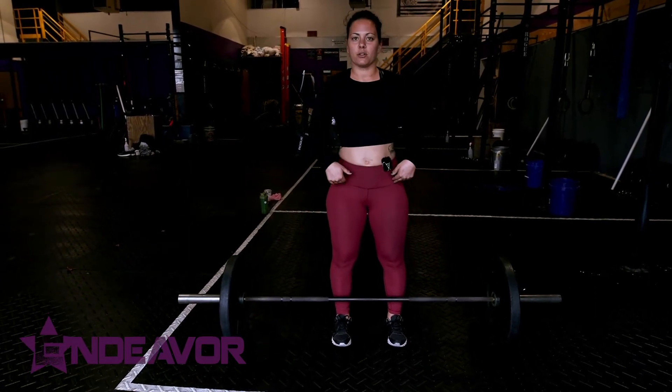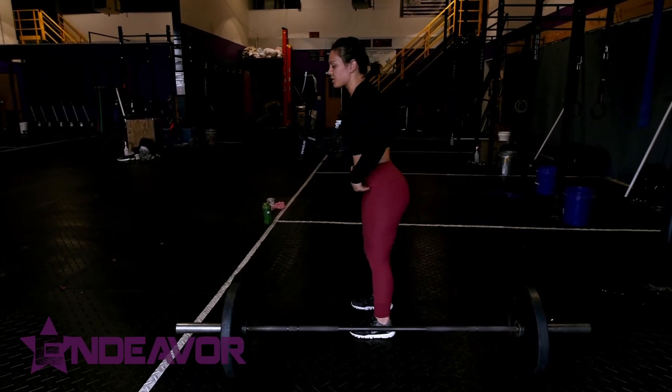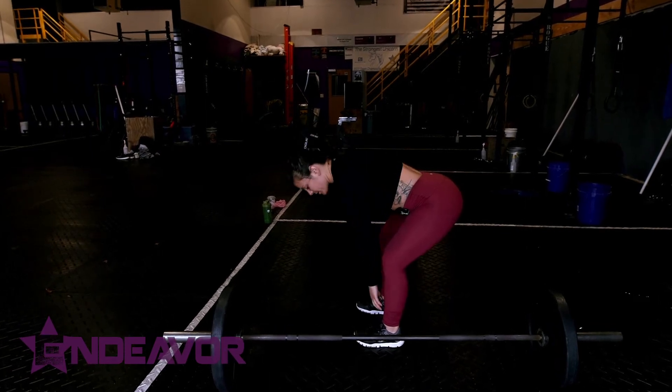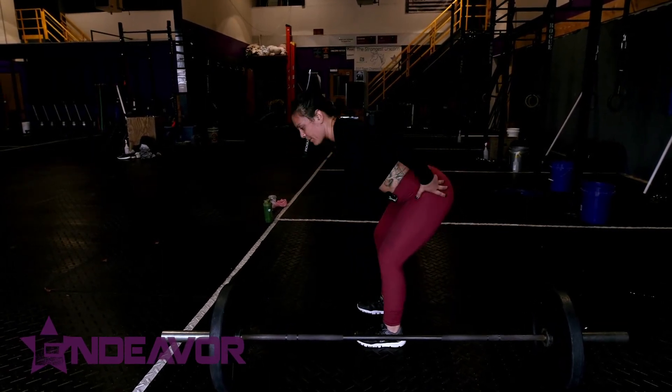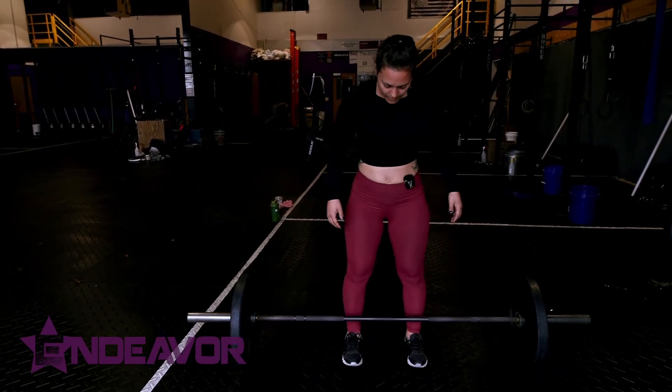From here, I'm gonna make sure my hips are in a good position. When I'm setting up, I just put my hips back and make sure my knees are right over my feet. I'm stacking my bones: ankle, knee, and then my hip goes back. My chest will be over the barbell.